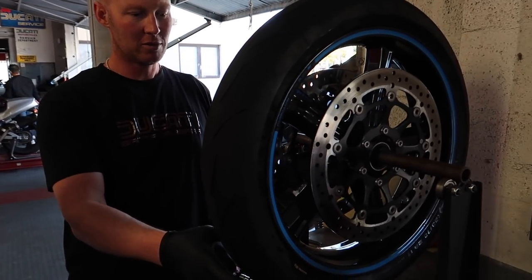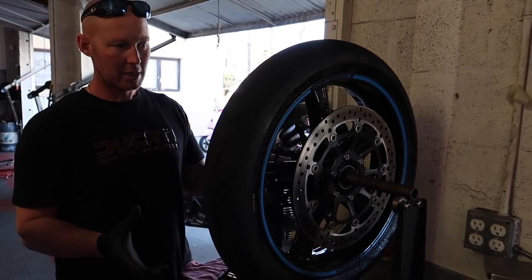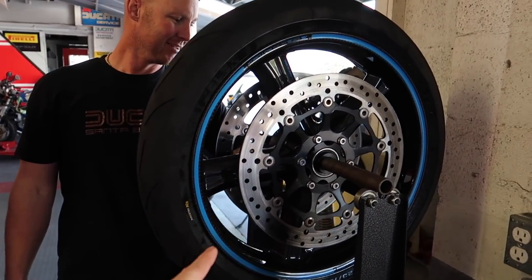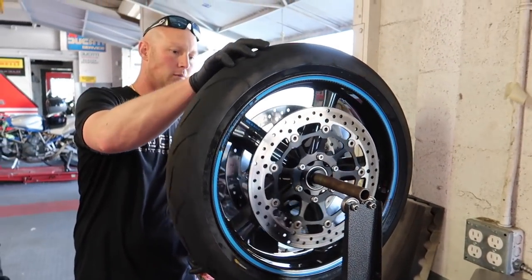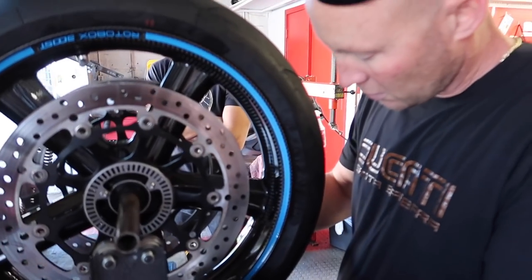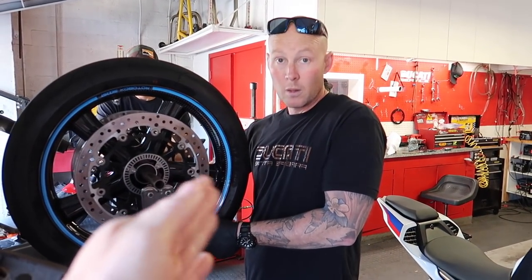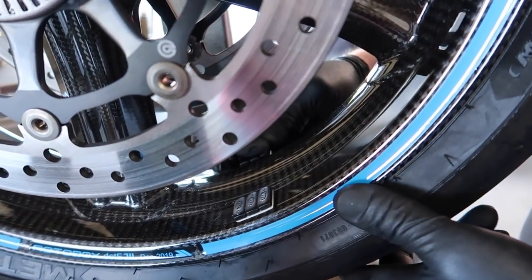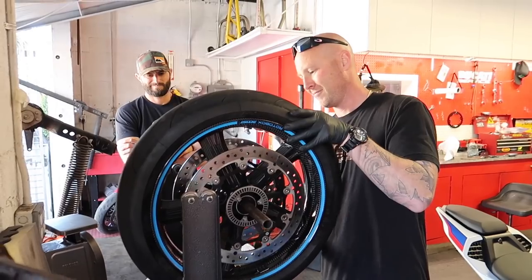Tina wants to know how to balance the wheel. Brian explains: you let it come to a stop and the heavy spot will be at the bottom. You rotate it, put weights on to balance it out, and rotate all the way around - when it stops in each position you know it's perfectly balanced. Carbon wheels are usually balanced with a lot less weight because they're lighter, so you need fewer of those little wheel weights. It took six weights - three on each side.